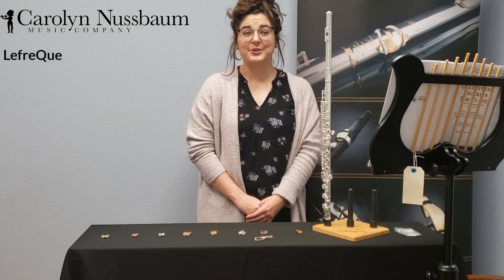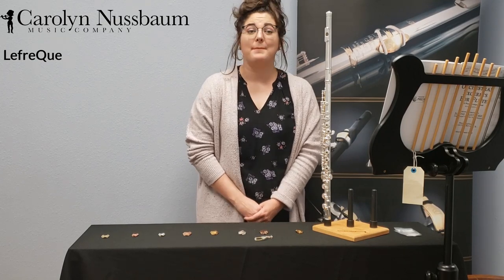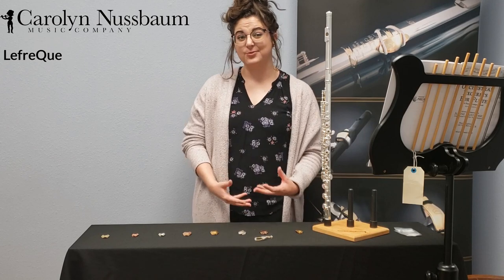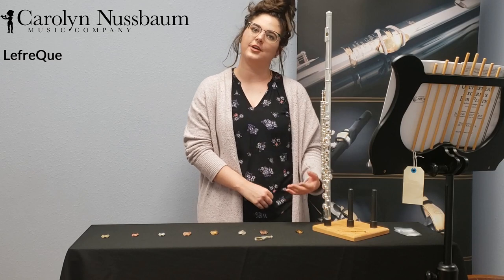Playing with the silver Lafrique after not having it on made a world of difference in the way the flute responded to me. My articulation felt more immediate, more crisp. I felt like I could get more projection without fear of overblowing, and I could control my intonation so much easier than without the Lafrique.